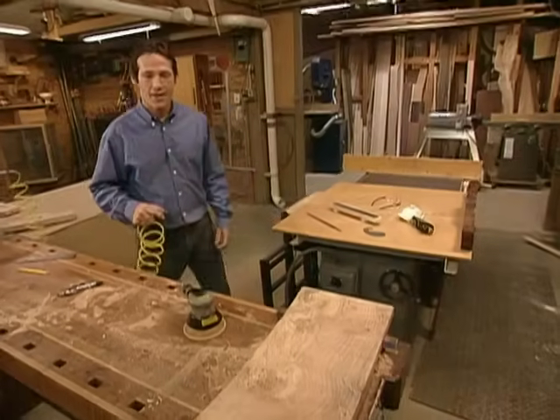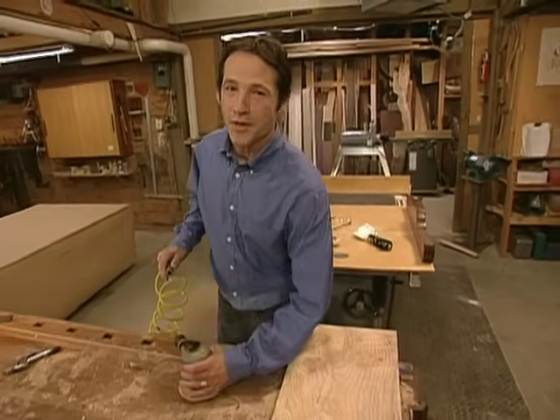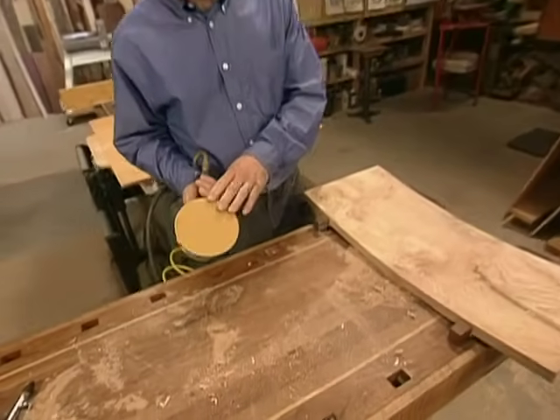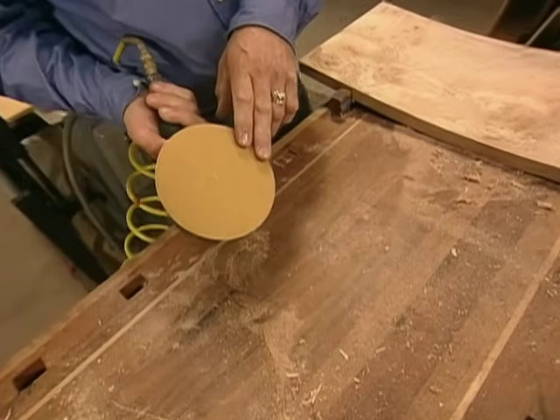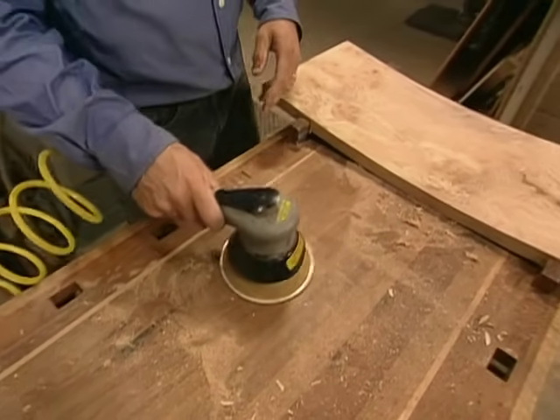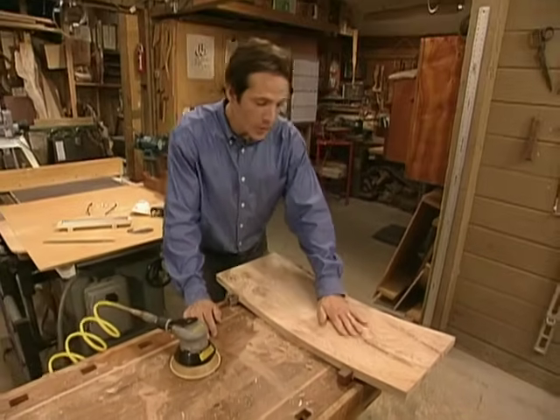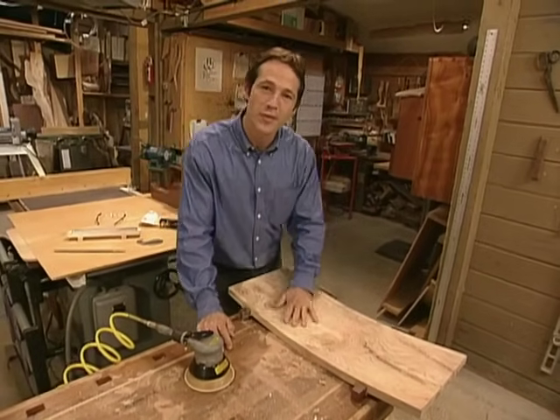Now we're ready to make the wood smooth and assemble our sitting bench. For the final smoothing and shaping of the parts, we're going to use a dual action pneumatic sander. We'll start out with some 60 grit and then work our way up to 320. By the time we've gotten to the 320 grit, we will have gotten rid of the coarse scratches and really smoothed and clarified the figure of the wood.